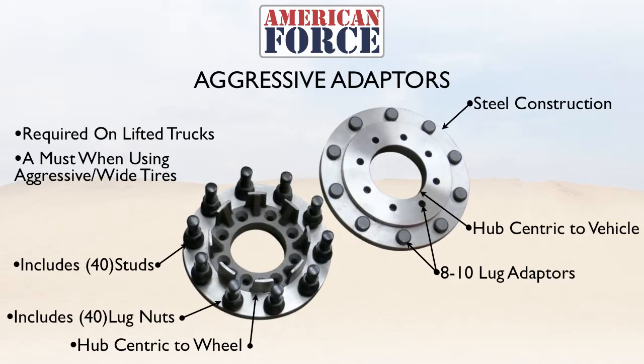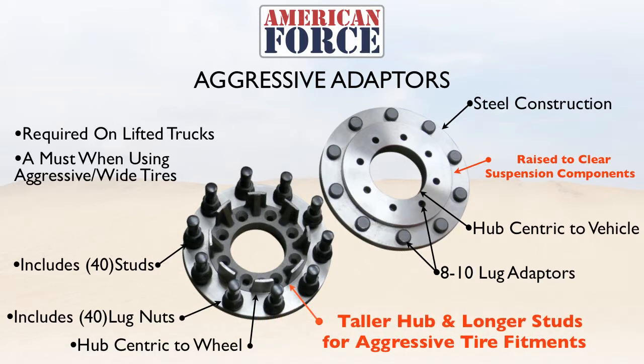As an alternative, we offer the American Force Aggressive Rear Adapters. These share the same attributes as the standard adapter but feature a raised rear to clear the suspension components on the rear of the truck, along with a taller hub and longer studs for aggressive tire fitments. These are highly recommended for lifted trucks and a must when using aggressive wide tires.